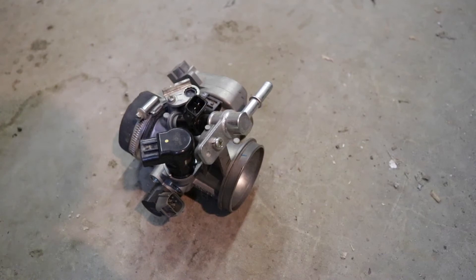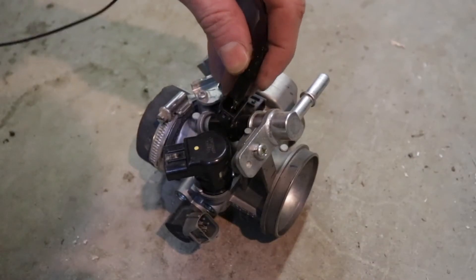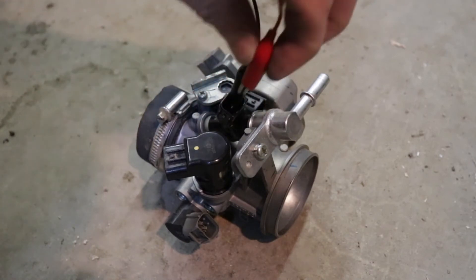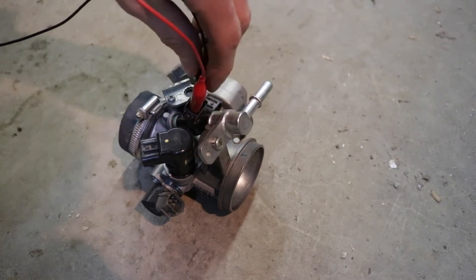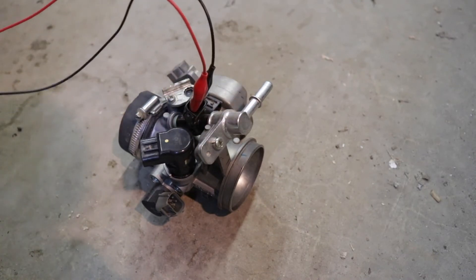So this is real simple. Just get down there to the throttle body. Your fuel injector is right there. Pull the plug off and then you've got those two little terminals. We're going to put a lead over here and a lead over here. And you need a 9-volt battery.